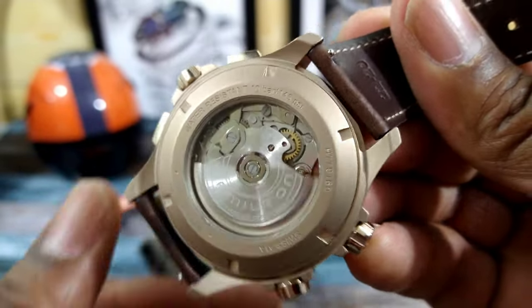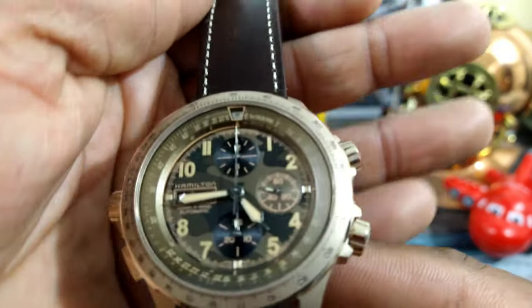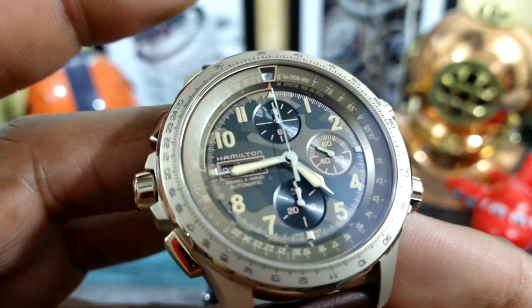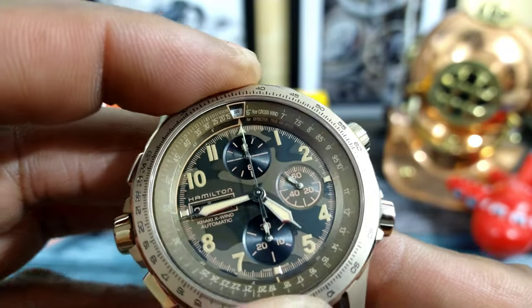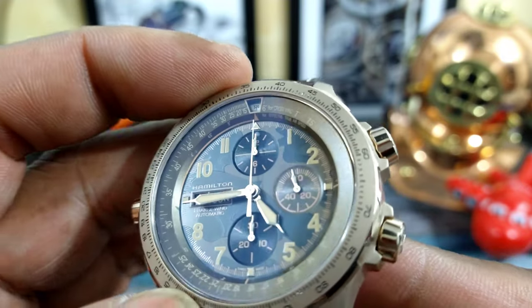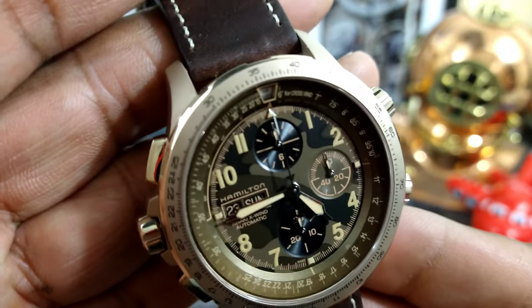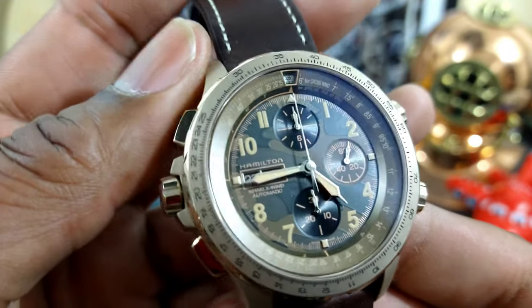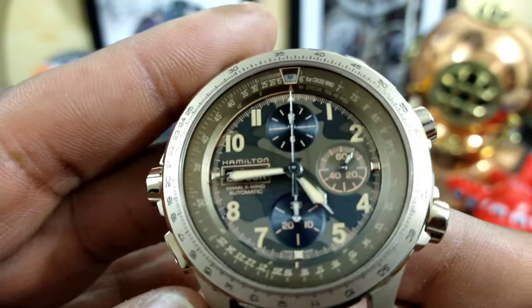It has a screw-down crown, mineral crystal back, and anti-reflective front crystal. You have the slide rule here, which is pretty cool. The day and the date on this model, aged-type lume, and a camouflage dial — which is actually fantastic and what really drew me to this watch.